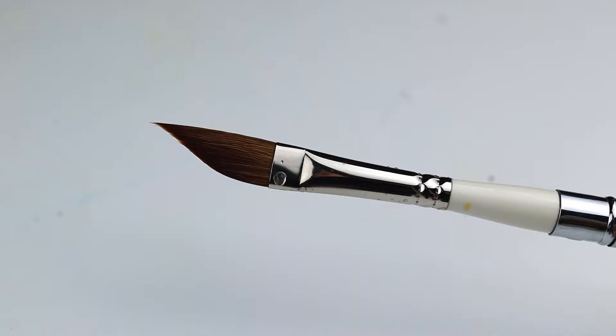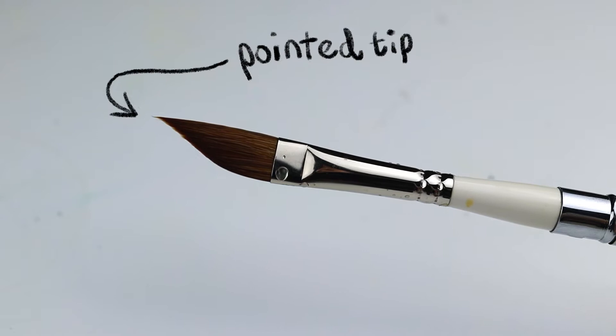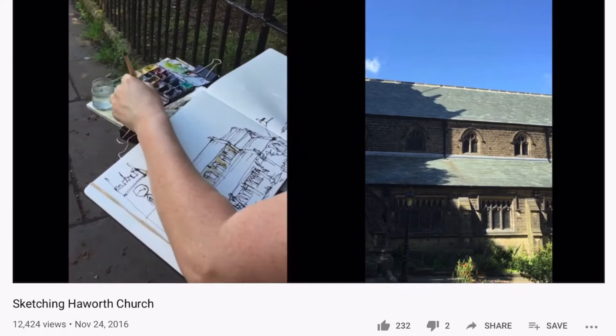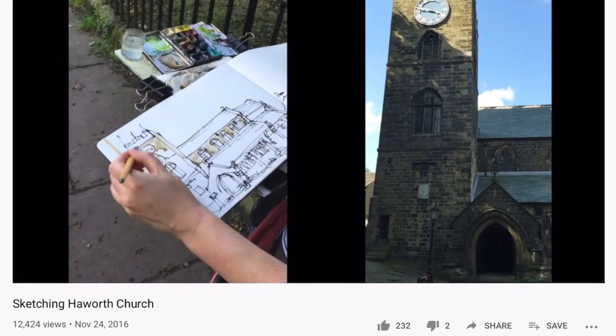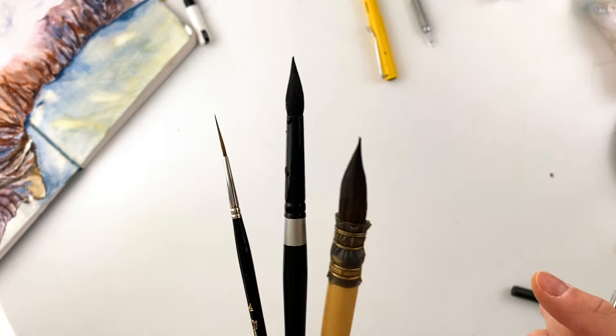The idea behind this brush is that it can be everything at once. It's big enough and holds enough water that it can cover large areas of your painting, but it also has a very pointed tip so you can get really fine details with it as well. I first heard about this brush from urban sketcher Liz Steele. She uses it all the time and has said that if she could just pick a single brush to use, this is the brush she would pick.